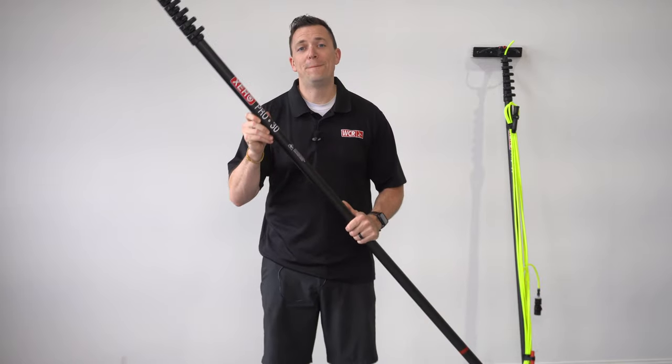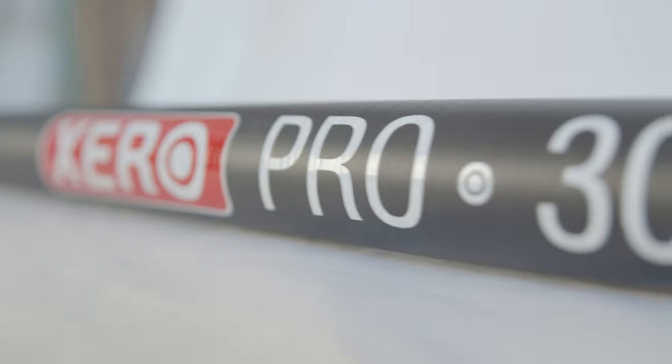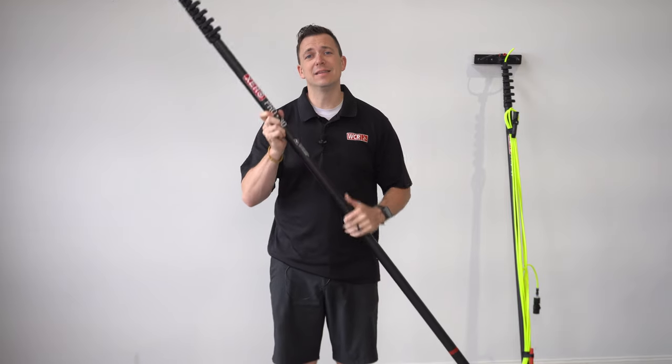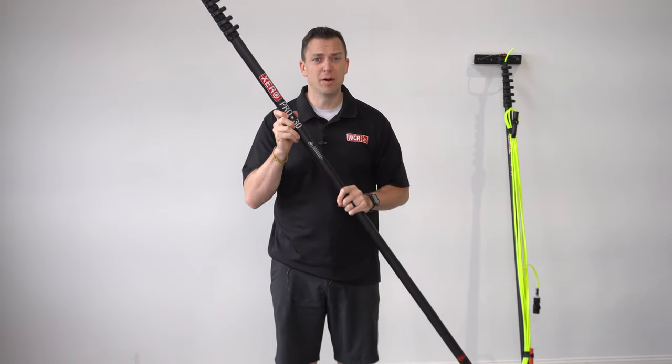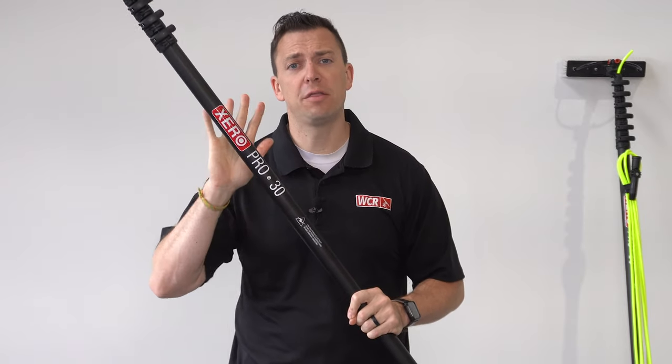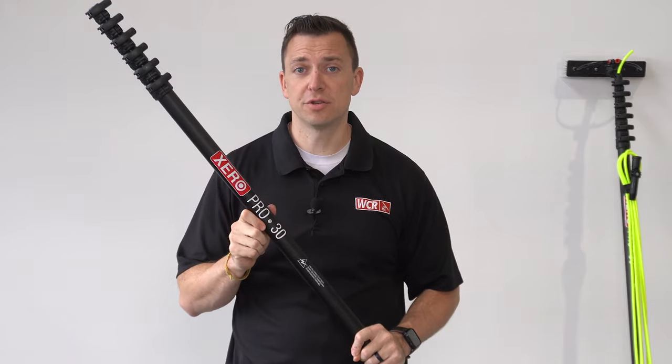This is the Xero Pro Basic. This is the least expensive in the Pro line, made of carbon fiber material. This pole can be 30, 40, or even 50 feet using a universal extension.